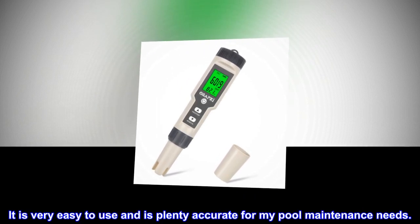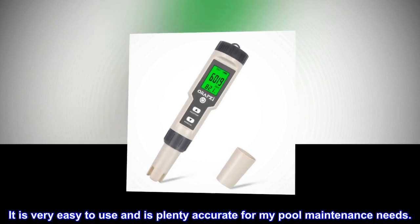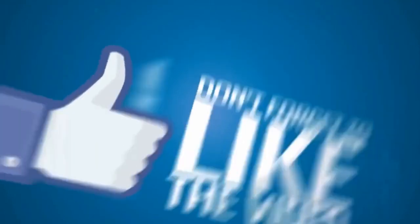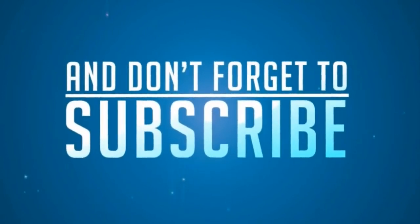It is very easy to use and is plenty accurate for my pool maintenance needs.